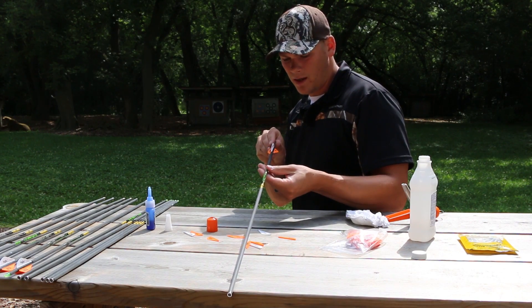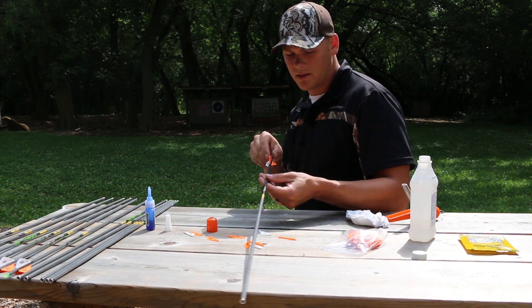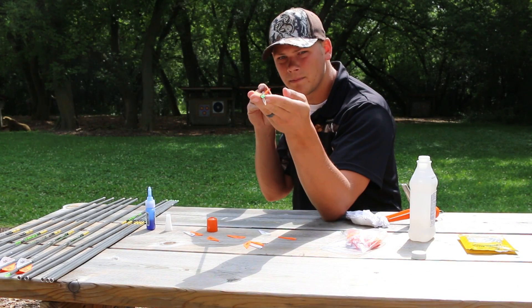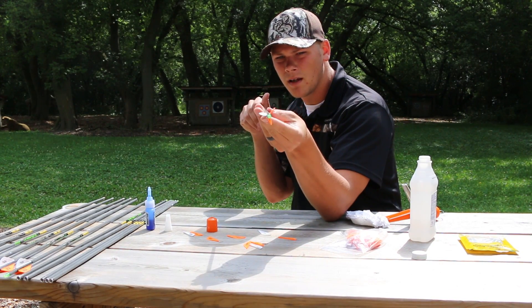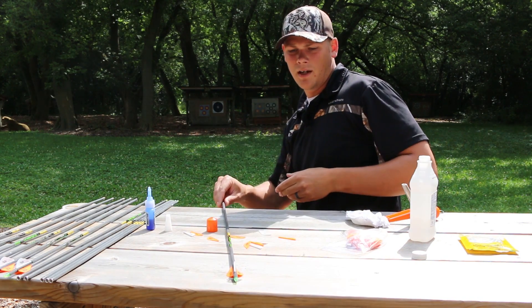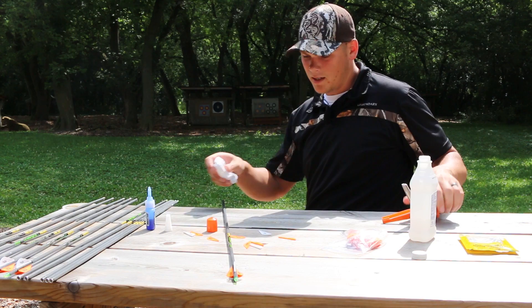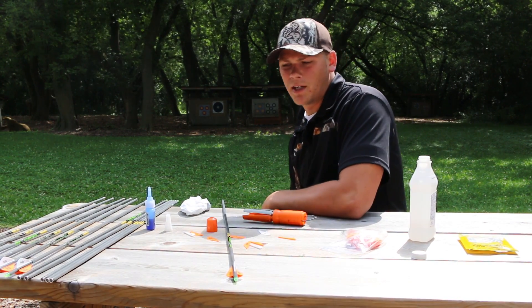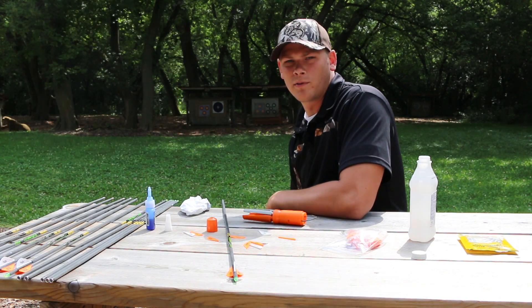It might even make them fly just a little nicer because it gives a nice little gradient. And as you can see, we've got a perfectly fletched arrow with the right helical. So I definitely recommend getting yourself a fletching jig — it saves you a lot of time and trips to the pro shop, and it always keeps your quiver of arrows full.